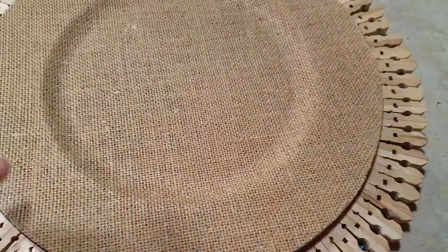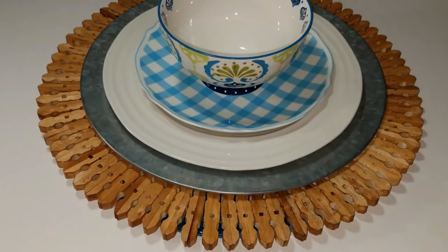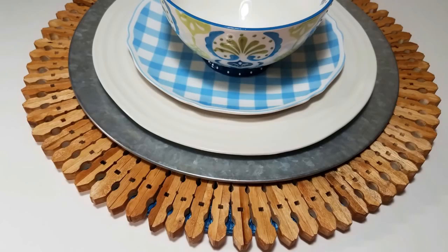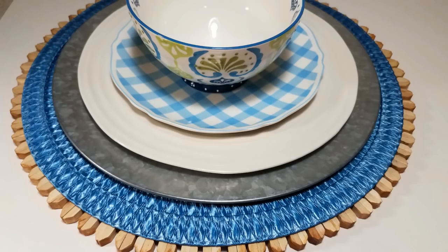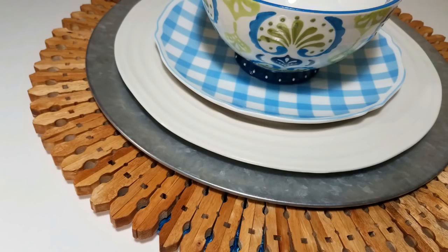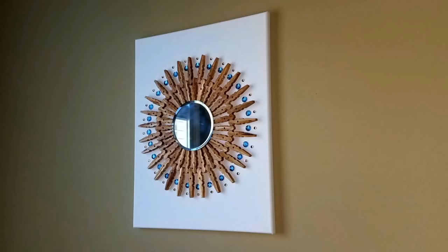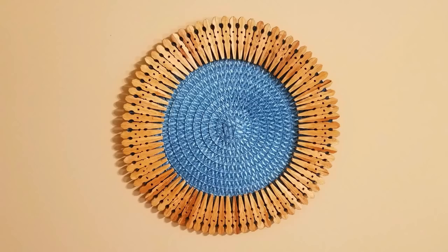Obviously you were thinking this was a placemat project all along, and you're partially correct. I have my 79 clothespins on top of my Dollar Tree placemat and I absolutely love it — it reminds me of that Pier 1 charger that was out a couple of years ago with the same finish but whitewashed. I fell in love with it but it was so expensive. Now, the final tip I learned the hard way: if you want a reversible placemat, apply your clothespins to the wrong side. That way, when you flip it over, those blue edges will be nice and clean.